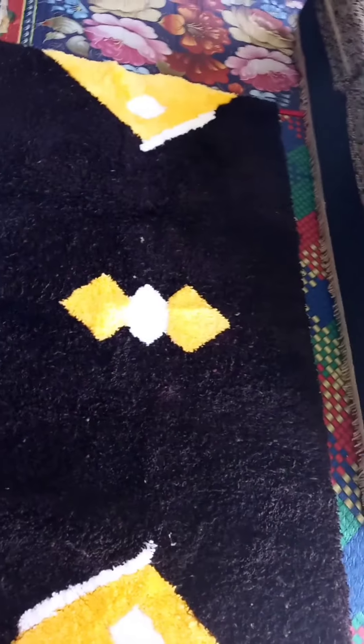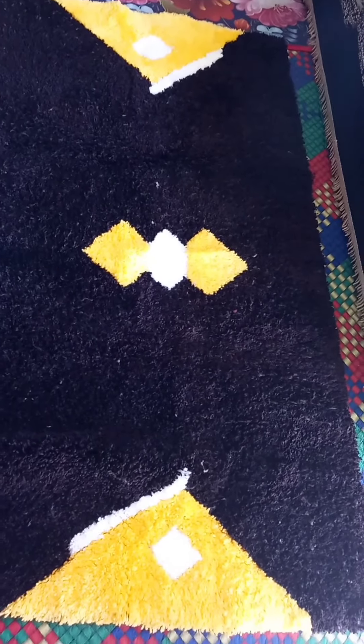This is the upper side of the mat. Hope you can see it.